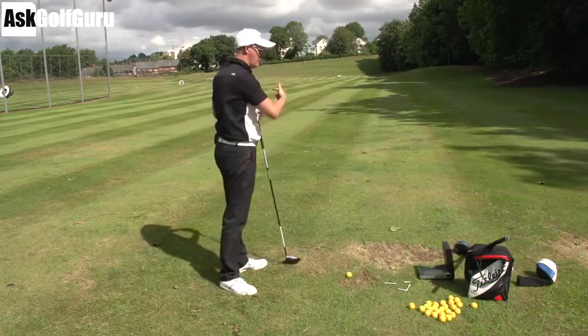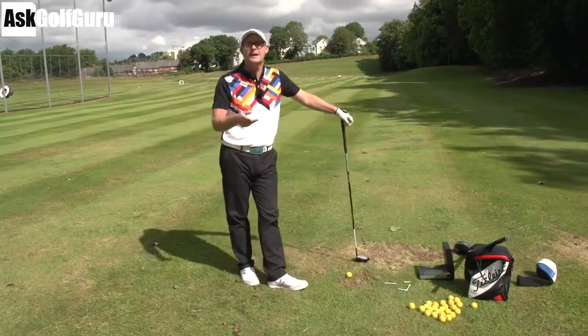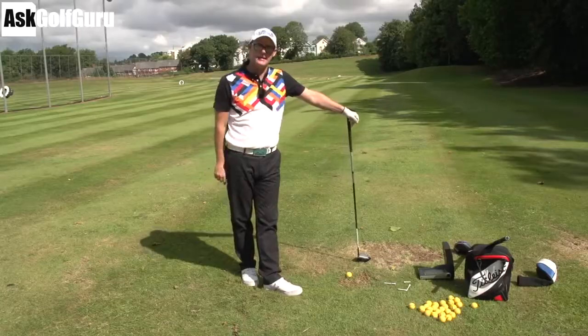This is a classic what people call over-the-top swing. Let's see if we can give you a few more ideas, if we haven't given you loads already, to try and help you kind of control that action and see if we can get them playing some better golf. Let's get stuck in.